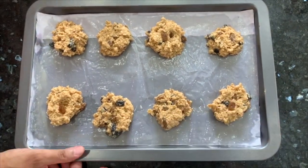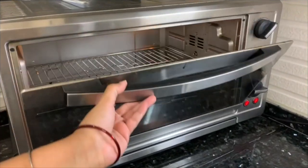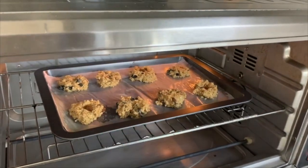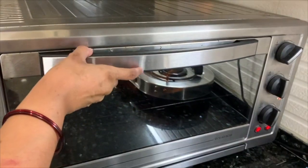Now we will bake it in a preheated oven. We will bake it for about 10 minutes.